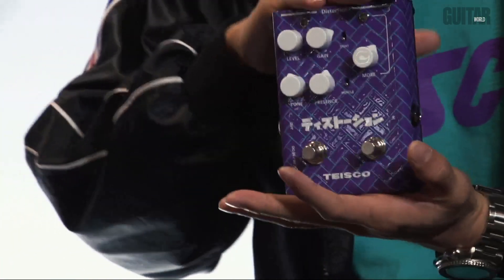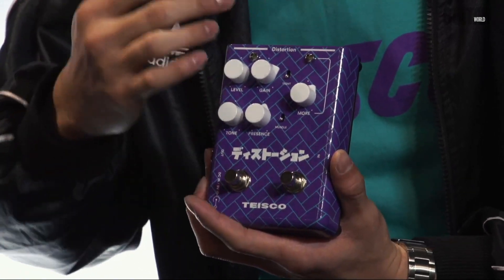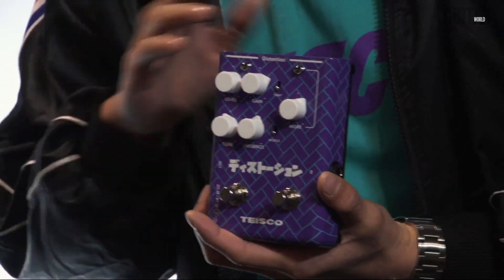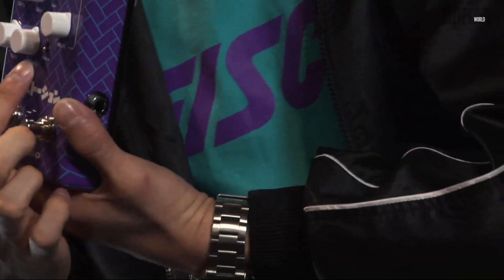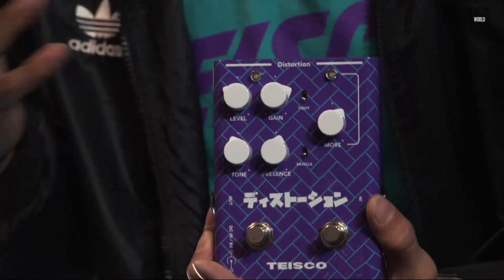This other piece of candy is the Tysco Distortion. We have classic British-style distortion with lots of classic rock tones. There are two independent channels — one side is called 'More,' which is an independent gain boost you can use on its own without the other side being on. On the other side is the actual distortion channel with a tone knob, a presence knob, and two toggle switches: a muscle switch and a tight switch. Tight shelves off the low end to tighten your overall tone, great for rhythm. The muscle switch adds an additional level of gain, giving you three levels of distortion to play with.